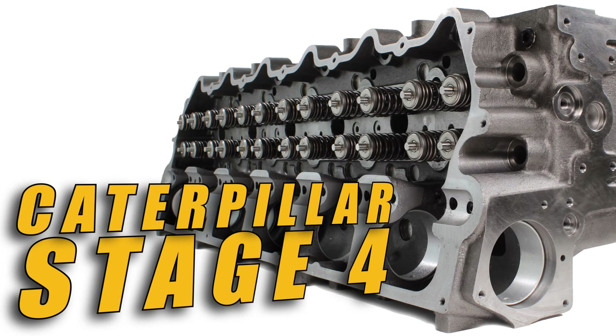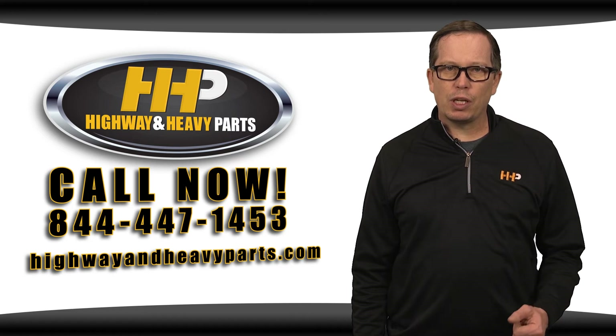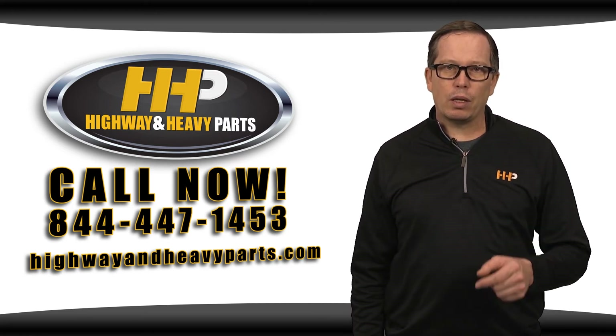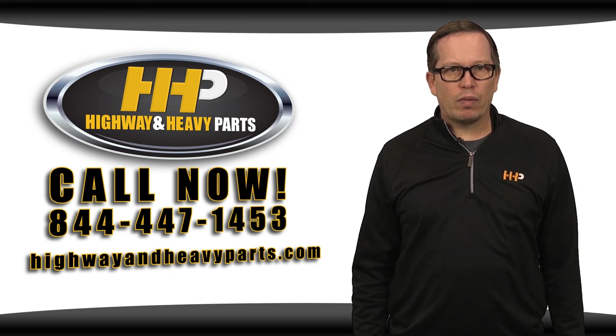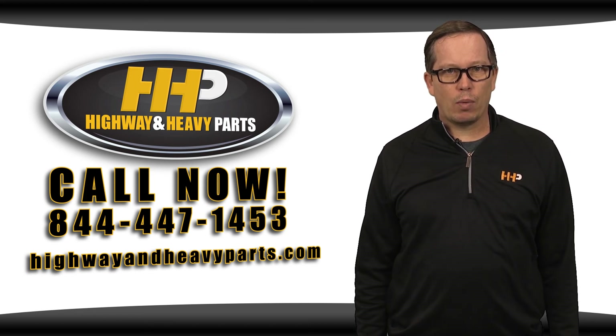This is what you need — the stage four cylinder head from Highway and Heavy Parts. To get your stage four cylinder head today, give us a shout, or if you've got any questions or concerns, you can talk to me or any of the other service techs at Highway and Heavy Parts at 844-447-1453. From diagnosis through delivery, we're Highway and Heavy Parts.